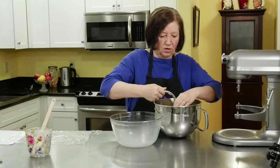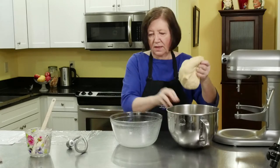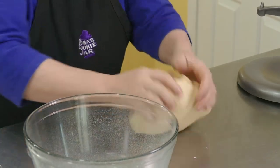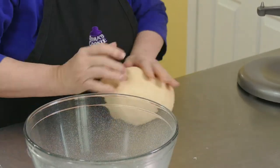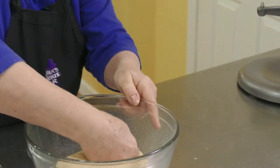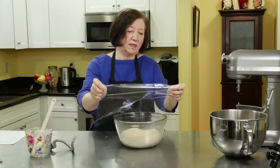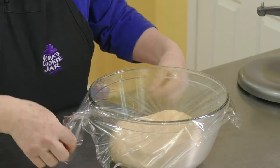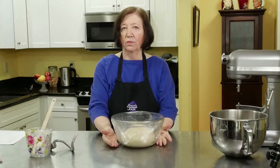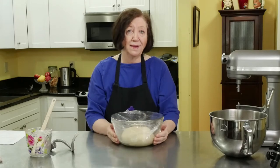I'm going to take this off and get it out — just a nice, soft, pliable dough. It just feels nice. I'm going to put it into that bowl, cover it with some plastic wrap. You can cover it with a tea towel, or if you have a proofer you can do that. We're going to let this sit in a warm room at room temperature for about an hour before we can proceed with the doughnuts. I'll see you back in an hour.